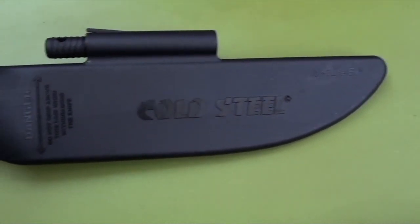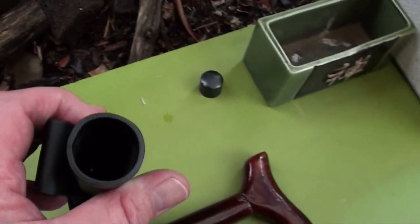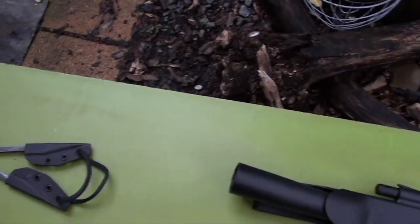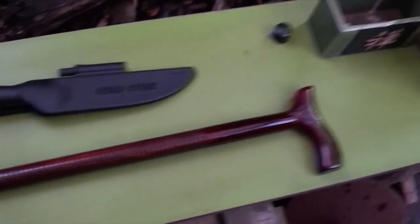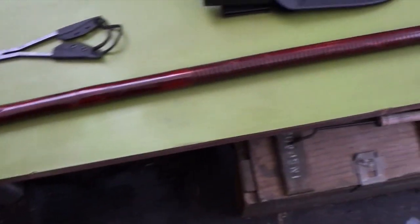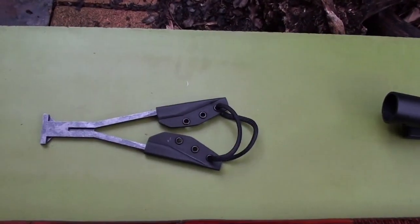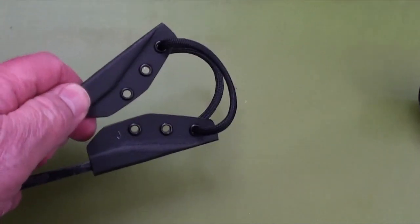It has a plastic sheath — Secure-Ex — and it can be turned into a spear. I meant to go to Bunnings and buy a broom handle or something but didn't get around to it, so I'm just using an old walking stick that I've had laying around the house for years. And the other thing I bought from Condor Knives is this little fish and frog spear.